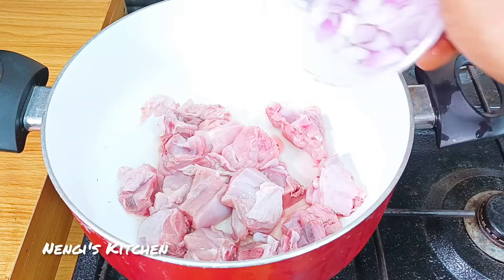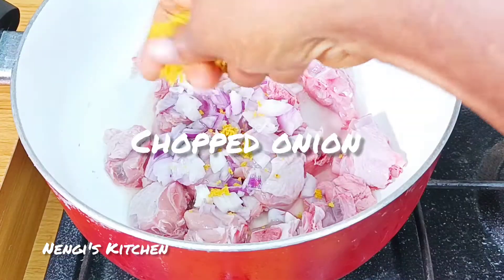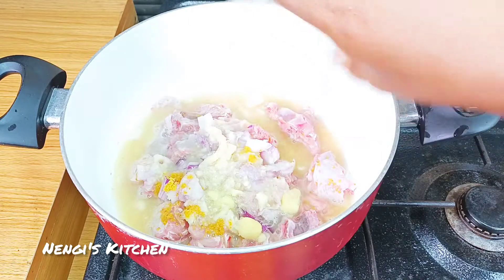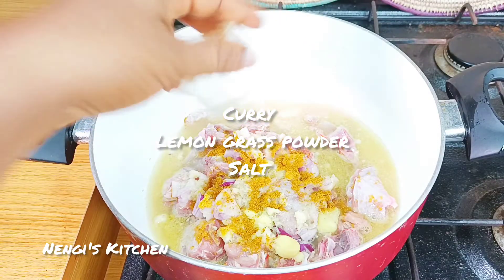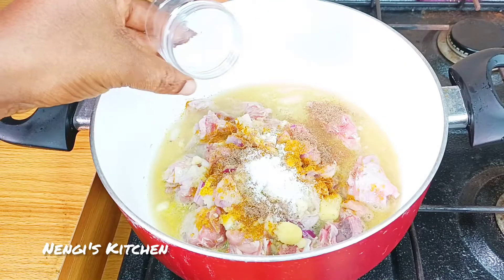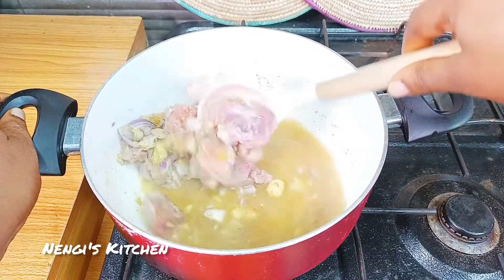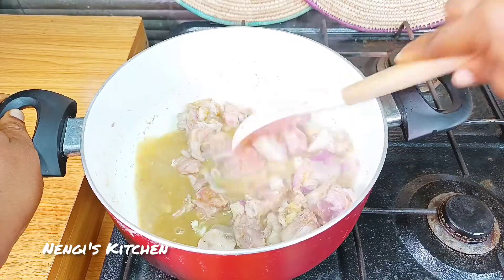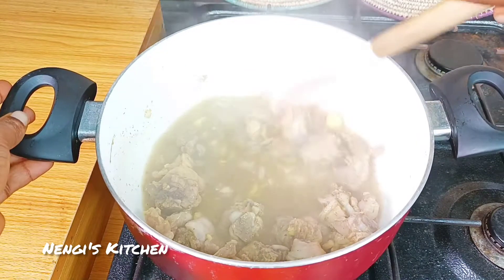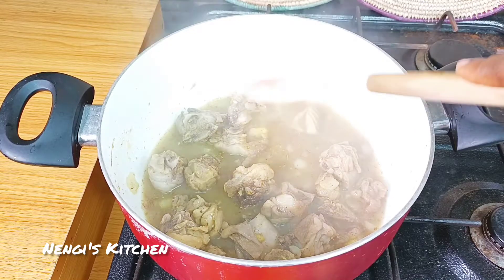For this meal you can use soft chicken; it's best to use chicken breast, which has no bone. It wasn't available, so we're using soft chicken with bones, but chicken breast is ideal. The ginger and garlic go in first, then curry powder, lemon grass powder, onion, and salt. Cover and let everything incorporate nicely. Since it's soft chicken, just cook it for 7 to 10 minutes.